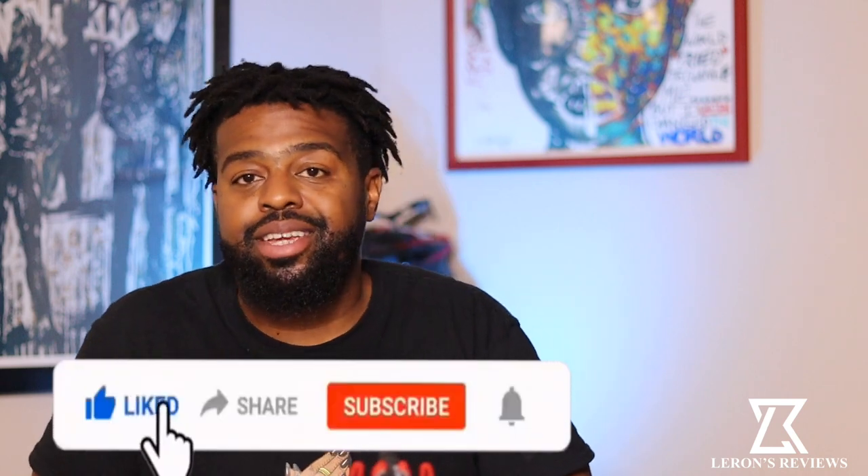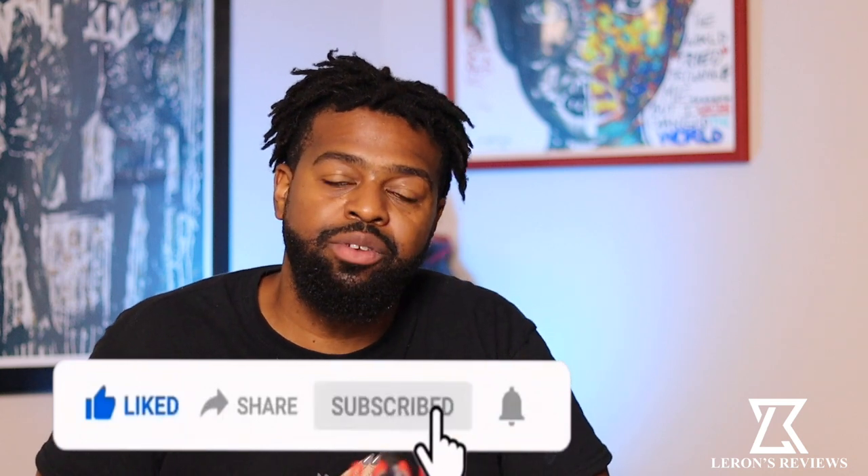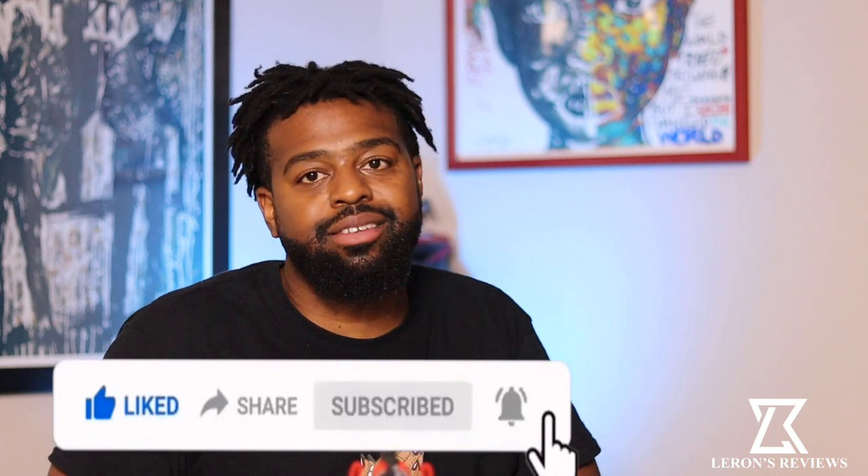Hey, what's up family, it's your boy Leron from Leron Reviews and I'm back with another review. Welcome back to my subscribers, and if you're new to the channel, welcome. Please consider subscribing and turning on notifications because on this channel we support Black-owned businesses and do weekly reviews on Black-owned products.